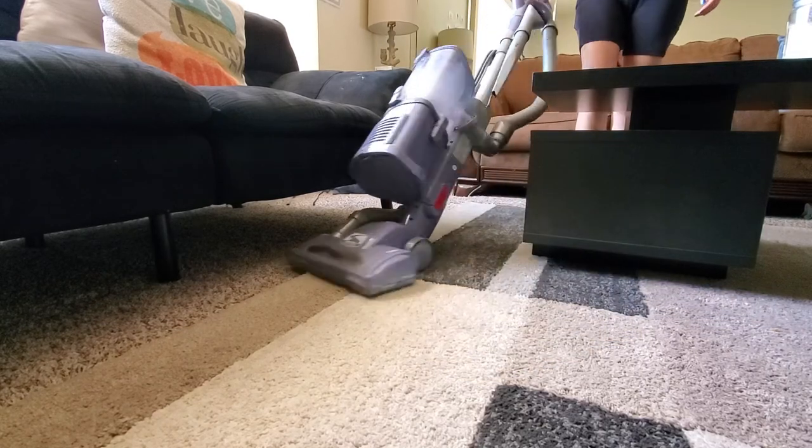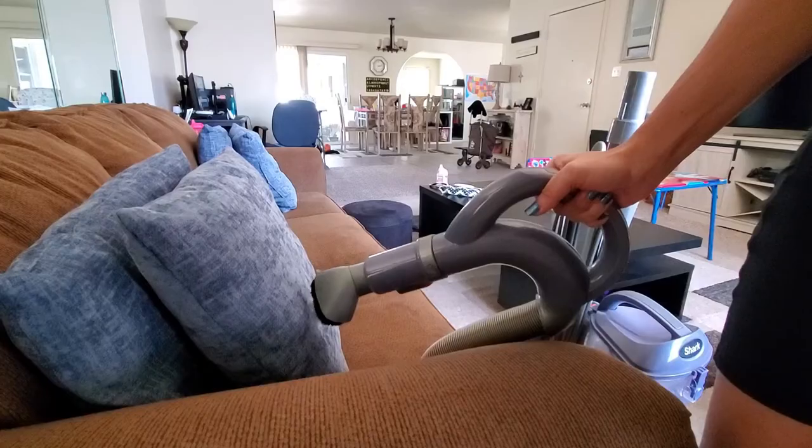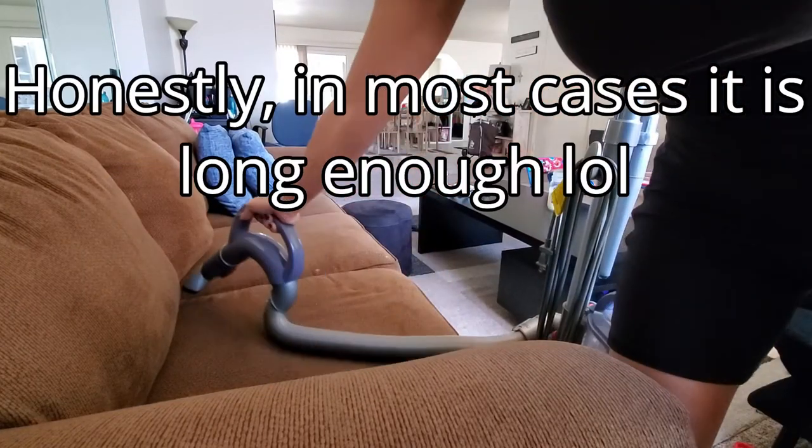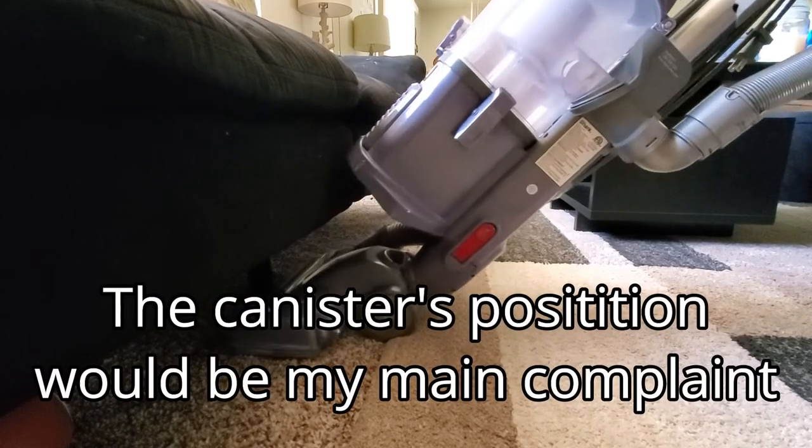It also has swivel steering for excellent control when maneuvering. For the pros and cons, I'll start with the cons and I don't really have any. A lot of what I show you is because I really like it and that's why I'm sharing it with you. So for the cons, I'd have to say probably the hose — it would be nice if it were a little bit longer. It's not a major downpoint because it is long enough to get the job done, but if it were a bit longer, that would be nice.